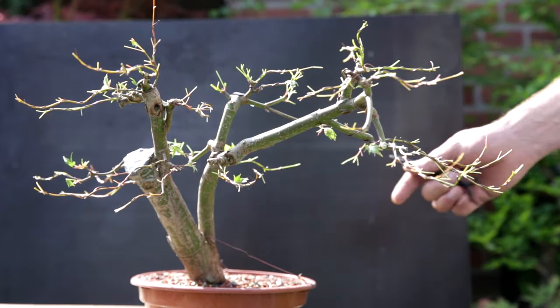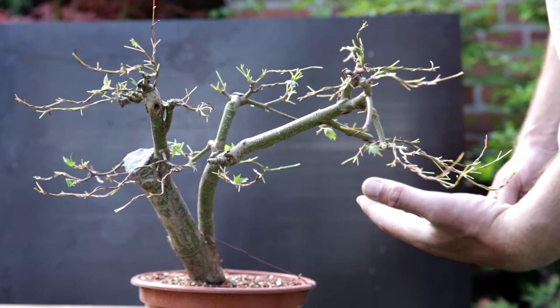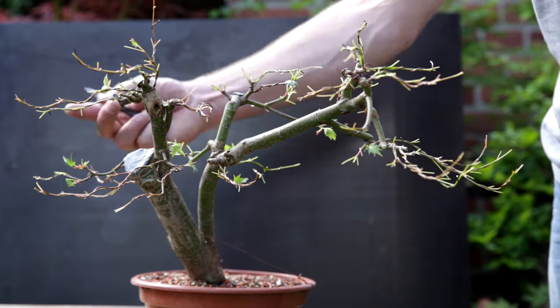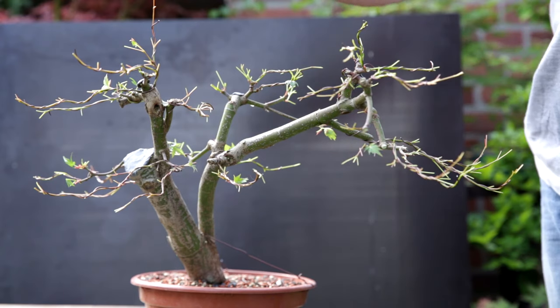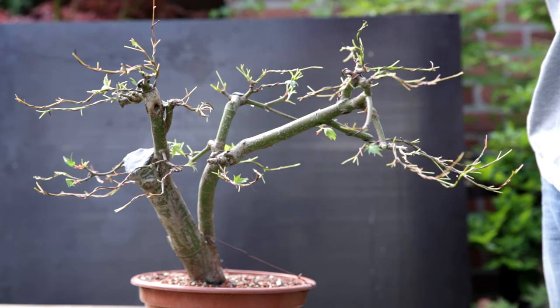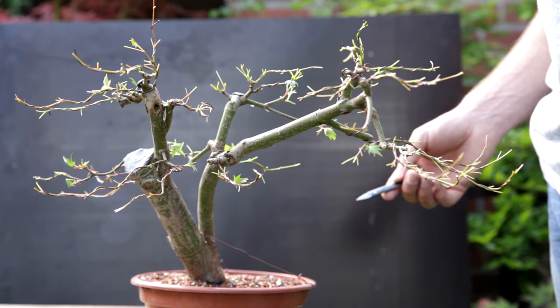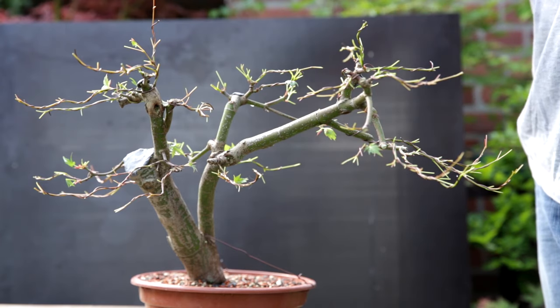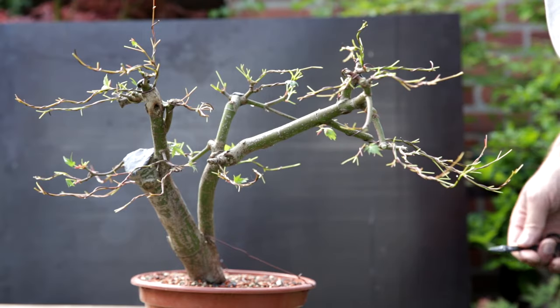This is it for now. The drooping branches have been used to full effect — I have a large pad here, a small dome, a pad here, a pad here, another small dome, and another small dome. Over the course of the season I'll let this one run wild and fatten up, helping close the wound, and I'll keep the rest of the tree quite small so that this canopy might eventually grow over the whole tree — maybe 10 to 15 centimeters tall.